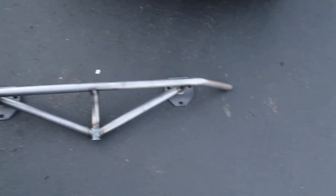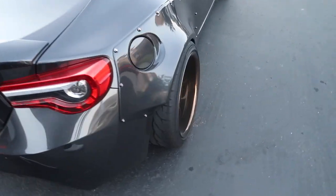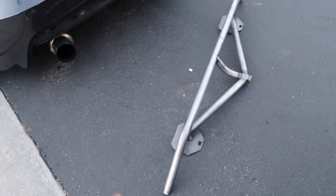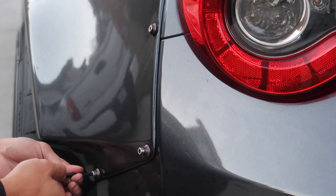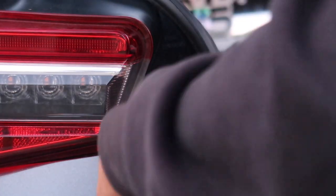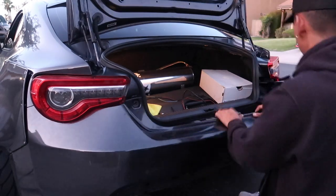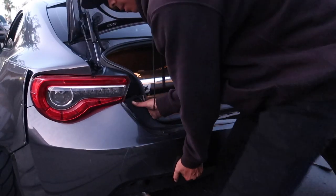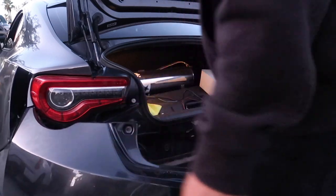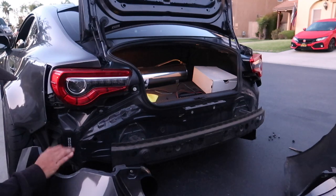We have the bash bar. I did ask for it in a raw finish — I just don't know what color I want to do yet. A lot of people are telling me to just match the lip. We're gonna rock it raw for now. I'm gonna take off just these two bolts on both sides because I have to remove the bumper. It's actually my first time ever taking off my rear bumper.